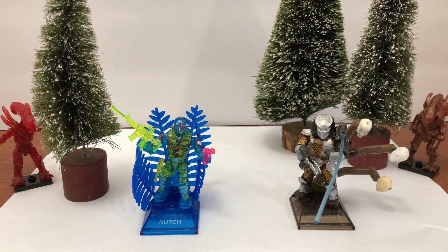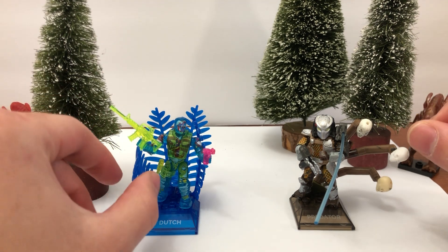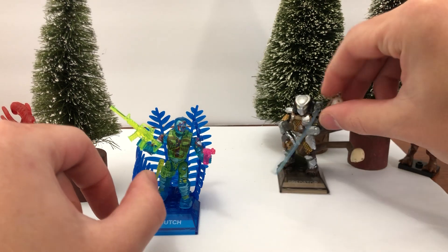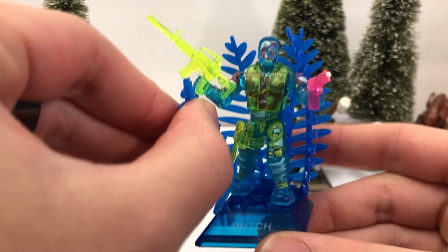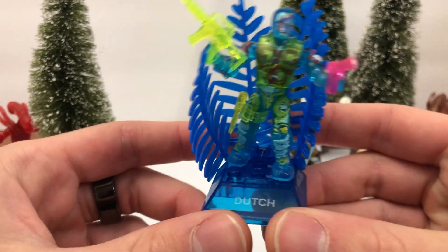So I'm going to review this set here for you now. Dutch and Predator have both come out, so these ones are a little different than the other figures. We'll start with Dutch, who's very interesting. If you're familiar with the Halo line, then you know all about gummies.